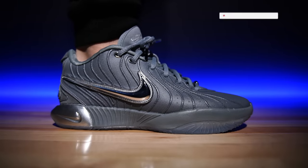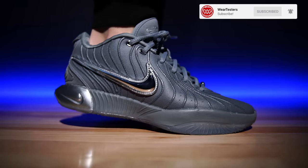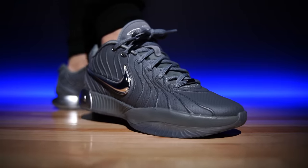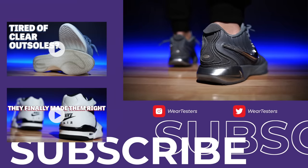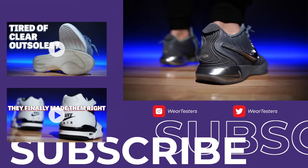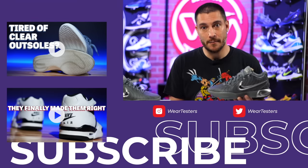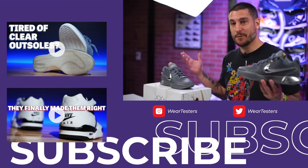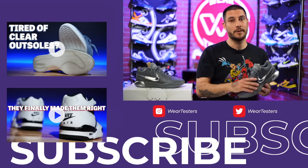Sound off below and let us know what you think about the LeBron 21 refresh. Do you think this is a good idea, or do you think they should have just waited for the 22s? Although after seeing the 22s leak, maybe this was a good idea. Thank you so much for being here, thank you for hanging out with us. Feel free to chime in on the question of the day and leave a potential question of the day in the comments — it can be about anything. We'll catch you guys on the next one, so until then, have a good one.